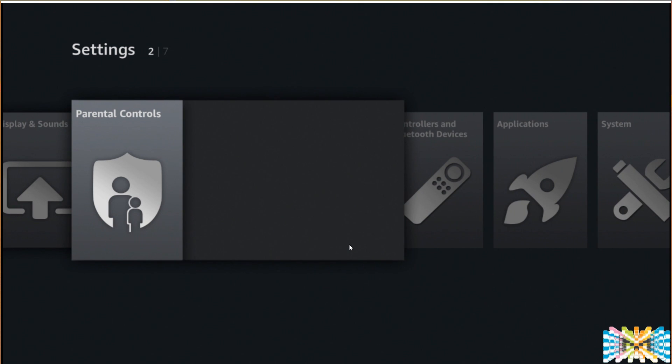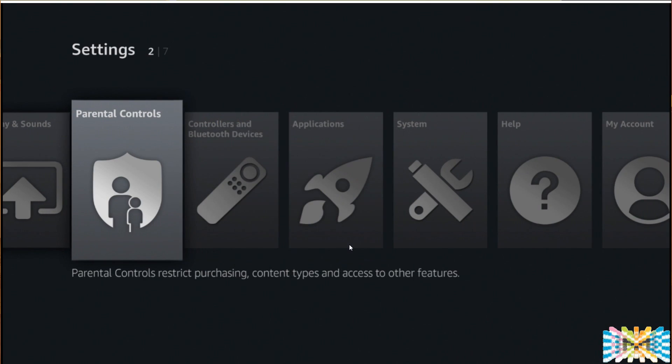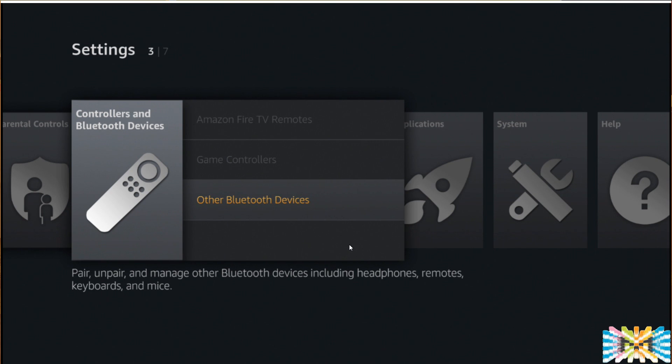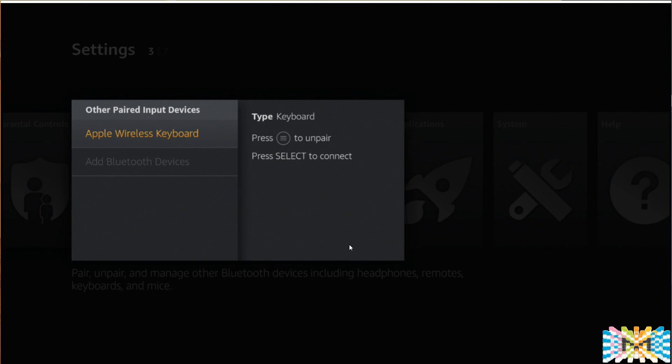Parental Control is off by default — turn it on, put your code, and it's done. You can also do that through the Amazon website. For Bluetooth Devices, the remote is automatically detected. If you have a game controller or Bluetooth keyboard, you can connect it with no problem. I tried an Apple wireless keyboard and it works perfectly. One thing to keep in mind: if you leave your keyboard on and reset the machine, it will detect the keyboard first before the remote. If you're not doing any typing, shut the keyboard off.